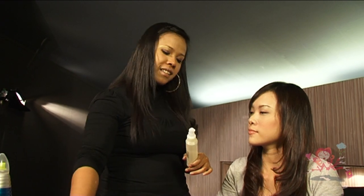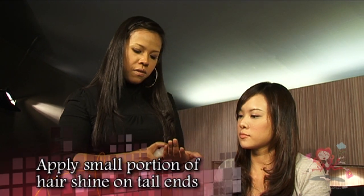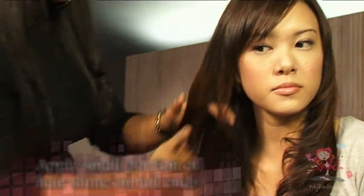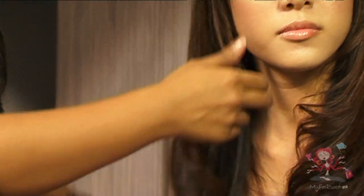When the style is ready, take a small portion of hair shine and apply it only on the tail ends of the hair by running your fingers through until the cream has been absorbed.